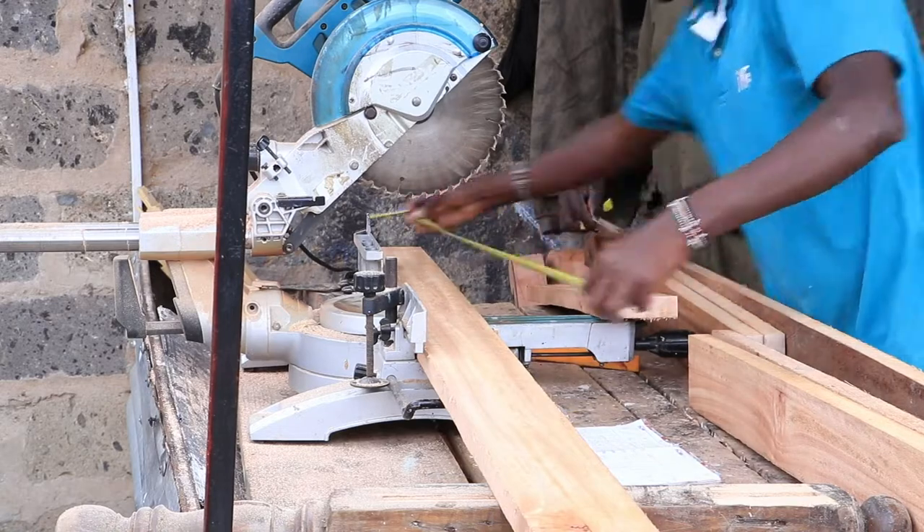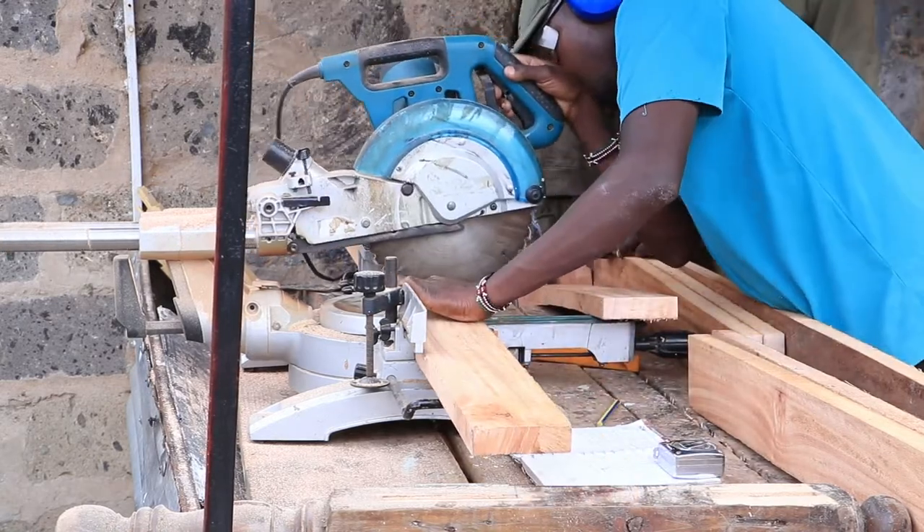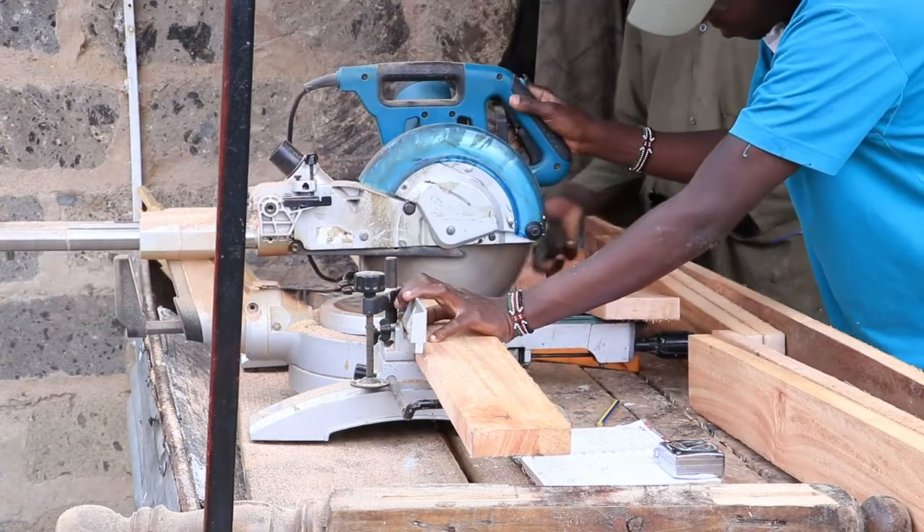The wall where we were going to place the clergy seats was 10 feet long, so we divided it into 3 parts: 2 parts measuring 3 feet and the center part measuring 4 feet.